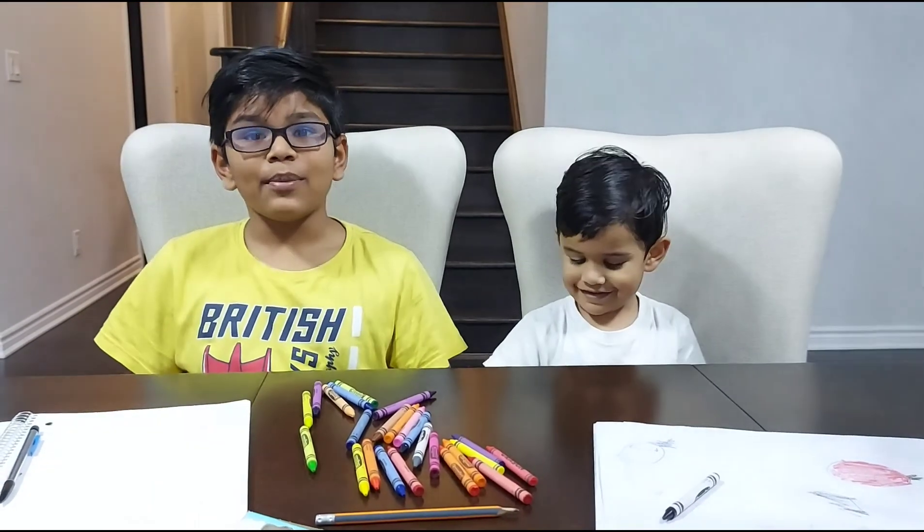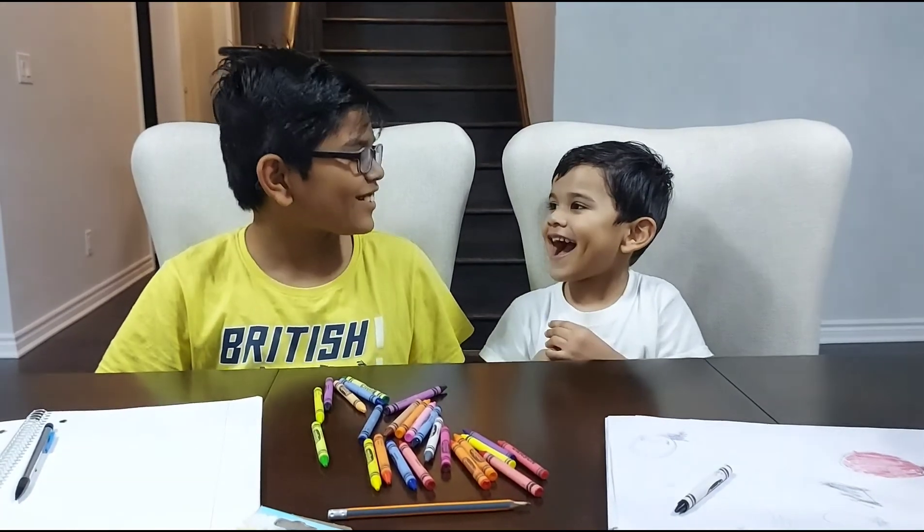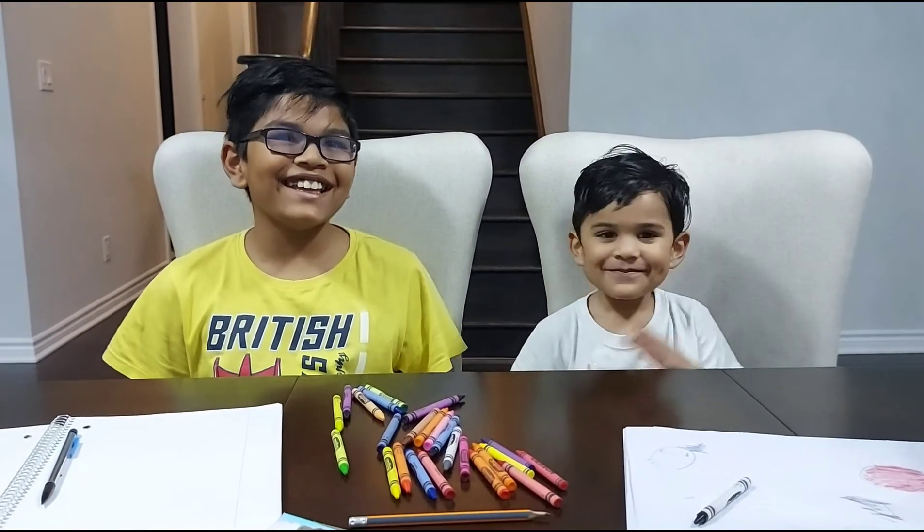Hope you enjoyed this video. Make sure to click a like down below and subscribe! Bye!